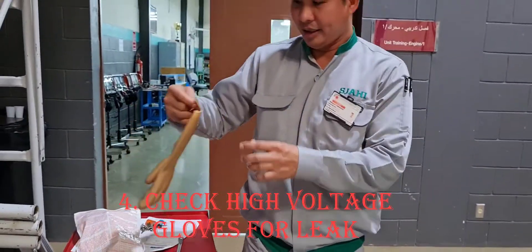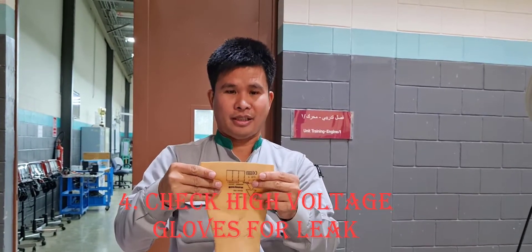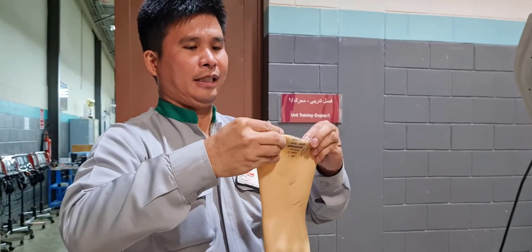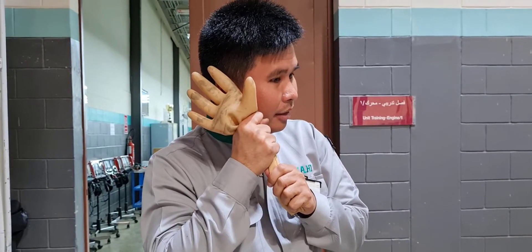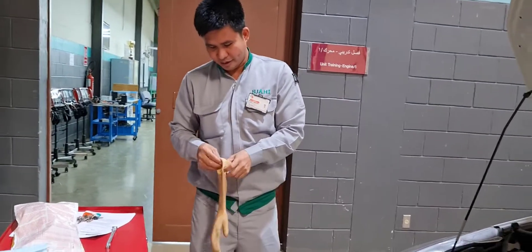Before you remove the service plug, you're going to use these tools — the high voltage gloves. Before you use them, check them first. Position the glove like this, roll it two times, then drop and listen. If there is no air coming out, the glove is good. You can use it now.